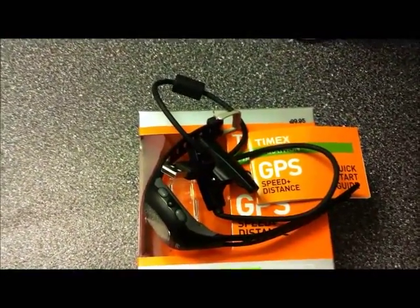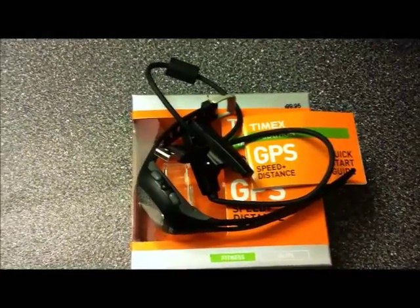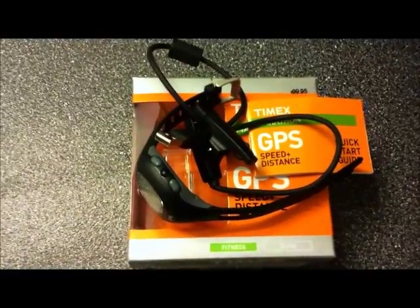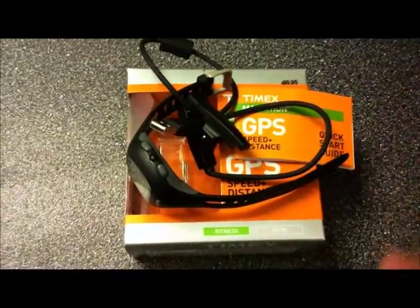I believe Timex designed this watch for someone who just wants to go out there, run, and be able to find out how fast they're going and how far they've already gone running in terms of distance. For $99 or $100, you can't go wrong.